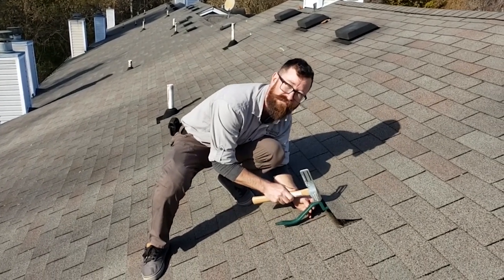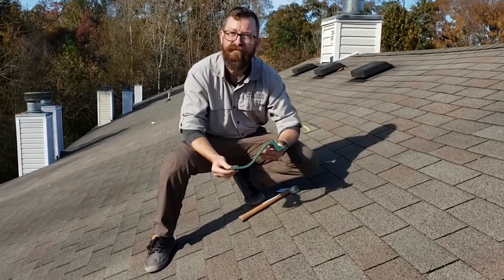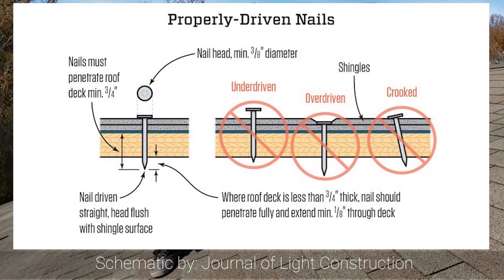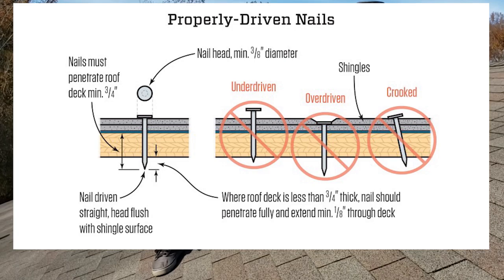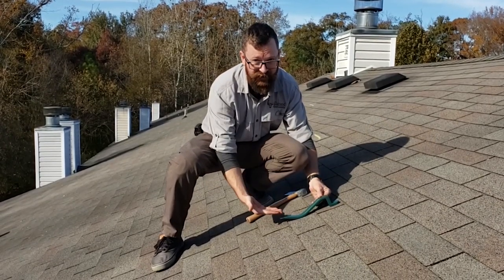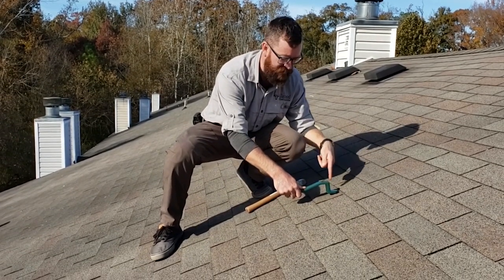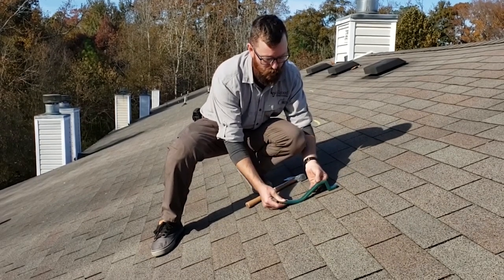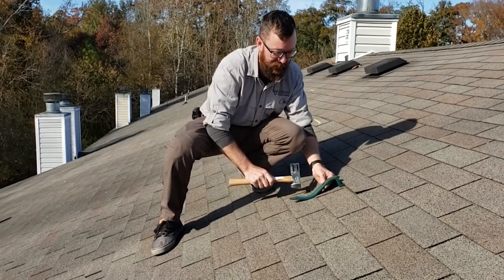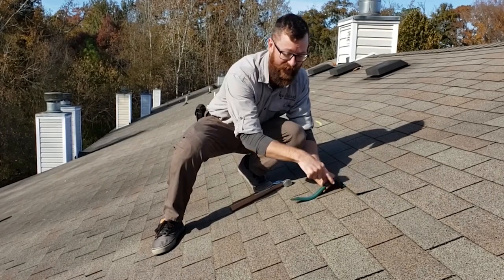Then you can strike the tool. The problem with the tool is the way it's designed. In order to drive the nail perpendicular to the plane — which is required by every shingle manufacturer on the market — you have to place the tool completely flat on the roof. If you lift up one end, it drives the nail at the wrong angle. So if you do place it on the roof while driving the nail, the last few hits cause the energy to impact the shingle.